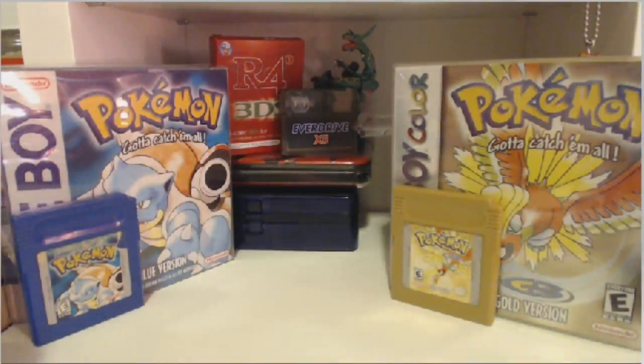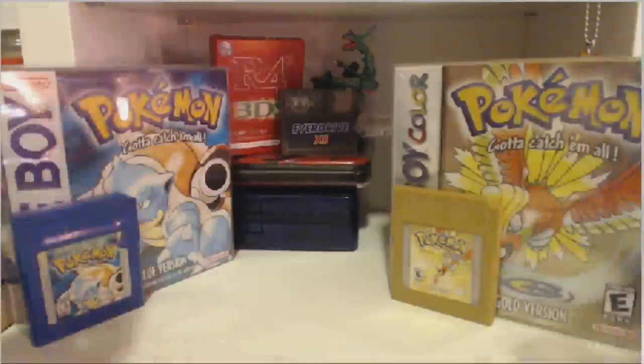Even if you've never played your games for years, the batteries could still dry up and you can lose your save files forever.